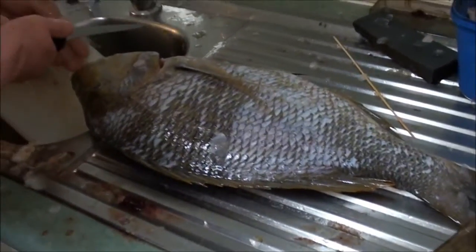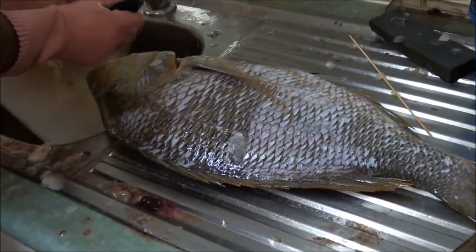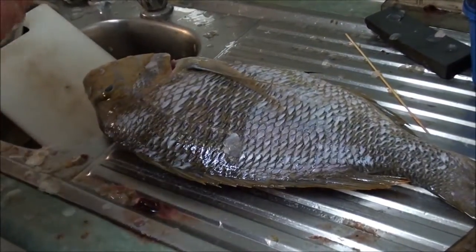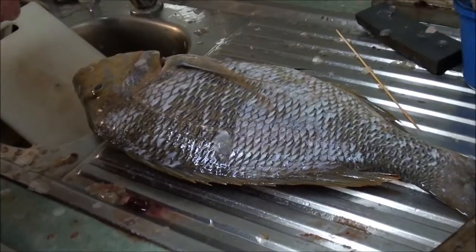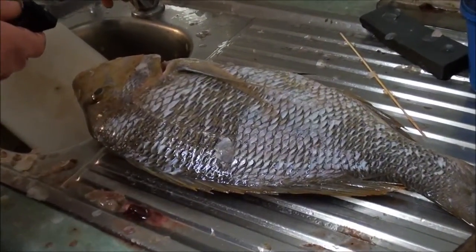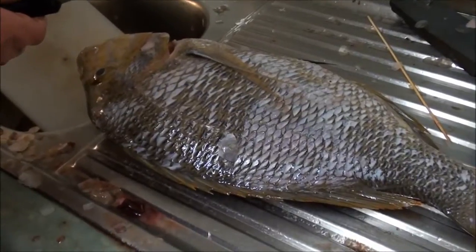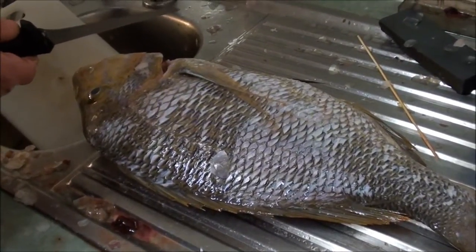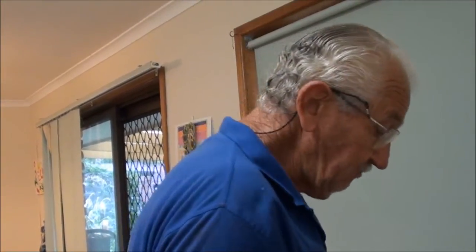There are issues about fresh water and marine fish. Some people say you shouldn't let marine fish touch fresh water. What you could do if you really wanted to go to extremes is bring home a couple of litres of sea water from where you caught the fish, wash them in fresh water, and give them a final rinse in the sea water before you freeze them.